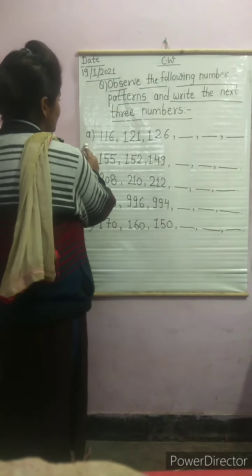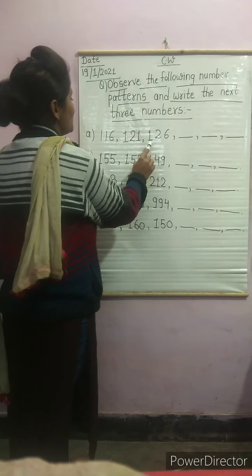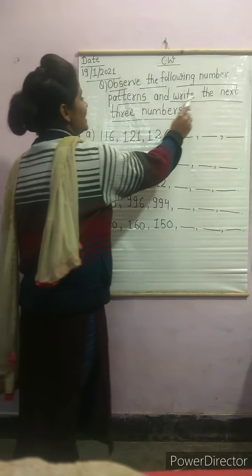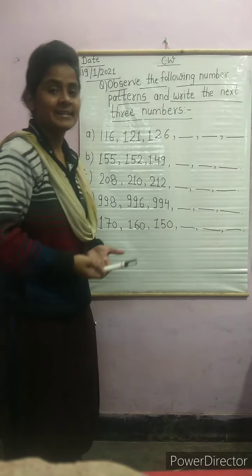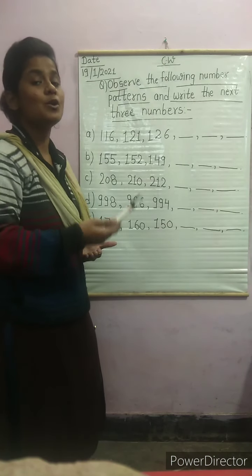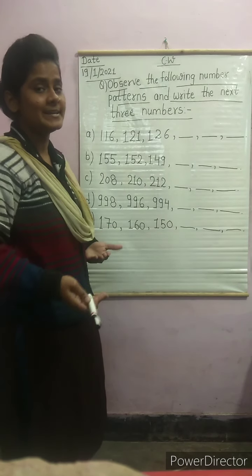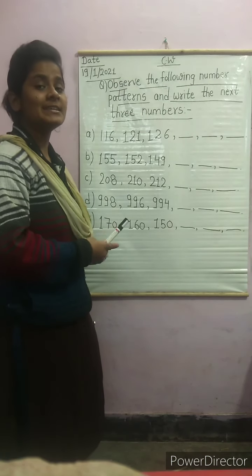First question: 116, 121, 126. Here you can see 1-2-3, so three numbers are given. You have to write the next three numbers with the help of the pattern. First, tell us — is it backward counting or normal numerals? Very good — normal numerals. So what is the gap? We will see how many numbers are being added.